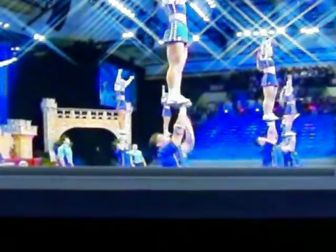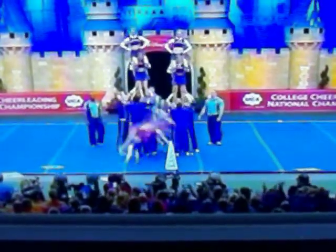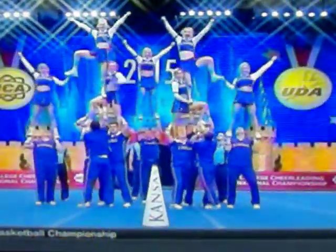They're called QP's — one hand, a forward extension. Watch how they use the studs; they walk right in with their pyramid sequence. This is a really solid routine. Nice job by the Jayhawks.